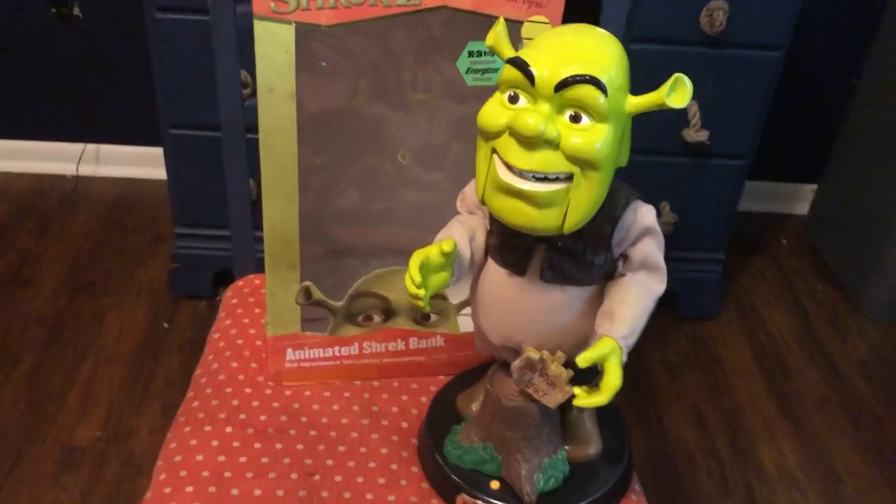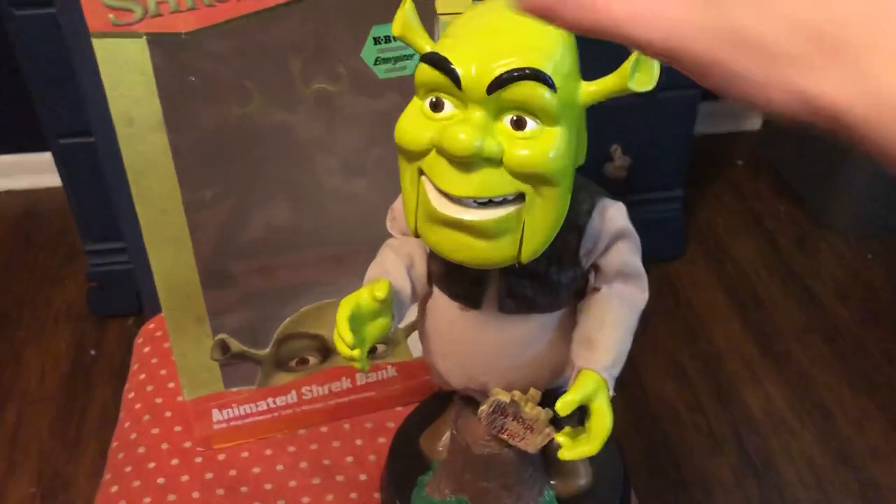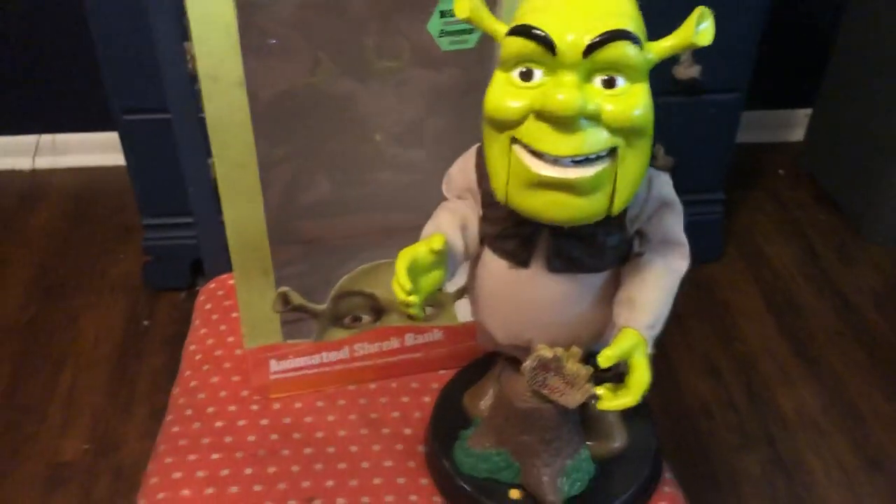Hello everybody, this is Matthew the Hunter slash Gemini Collector, and today I'm reviewing the Gemini Pop Culture Series Animated Shrek Bank.